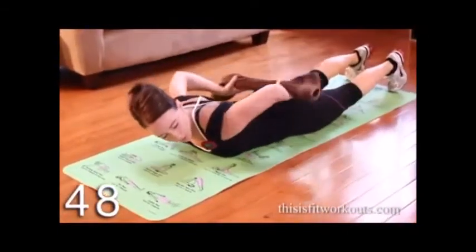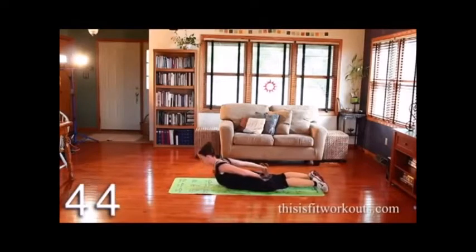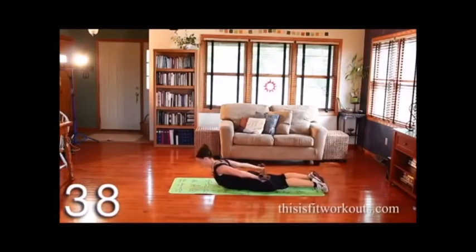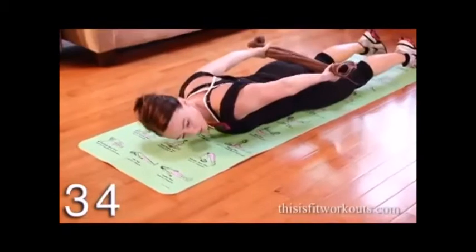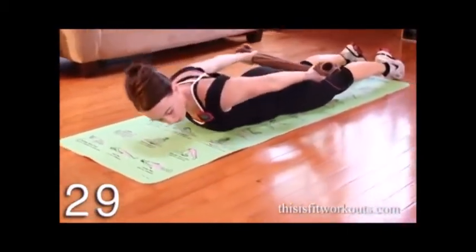I'm going to have this towel here and pull outward on it, then lift and come down. Lift and lower. Notice I'm keeping my neck in line with my spine. I exhale up, inhale down.